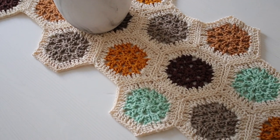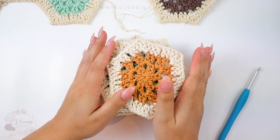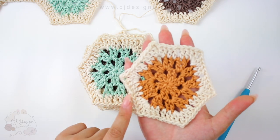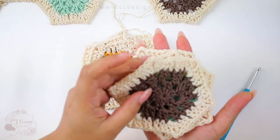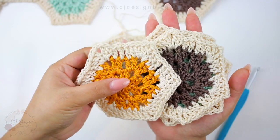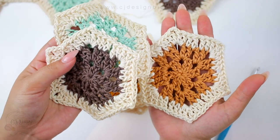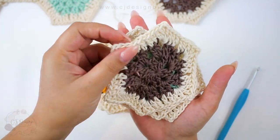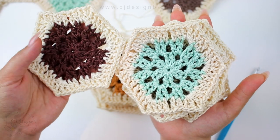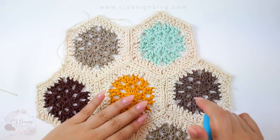First of all you'll need your hexagons. For my table runner I did 29, but this depends on the length — I made mine for a small coffee table, but you can make it as long as you'd like. The great thing is you can start joining them and then add more if needed. I'm also going to leave the link to my blog in the description box below — you'll find the exact diagram I used, super helpful. I'll also leave the link for all the colors and how I placed each color per row.